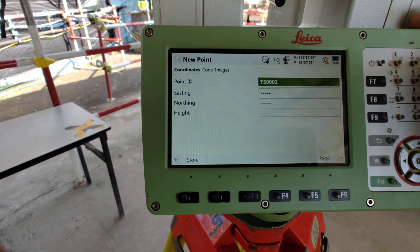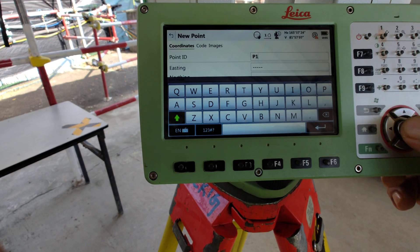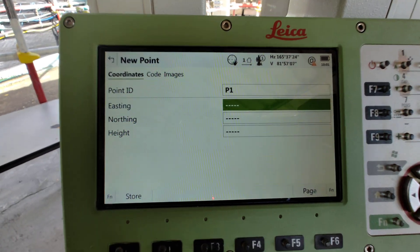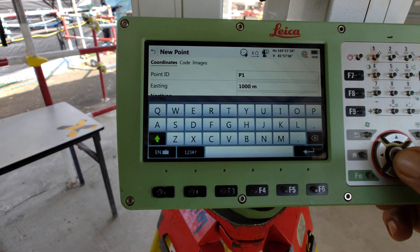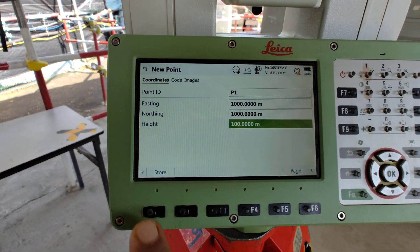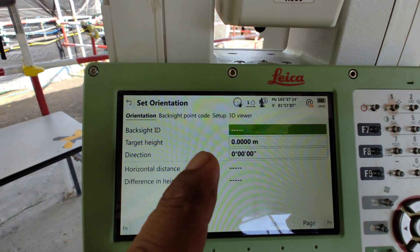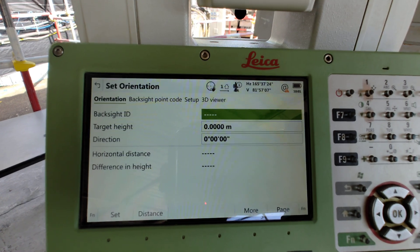Point ID — only we can know — for example P1. Northing and easting we don't know, so we can put any value: for example, one thousand, one thousand. Then height is one hundred. Then press Store this point.